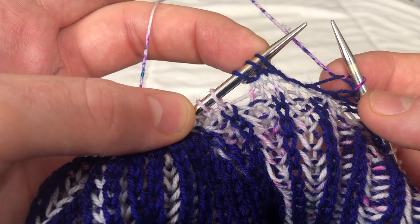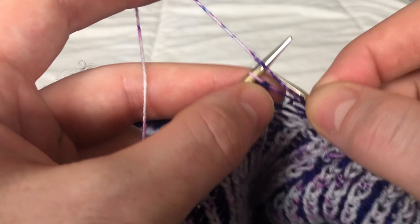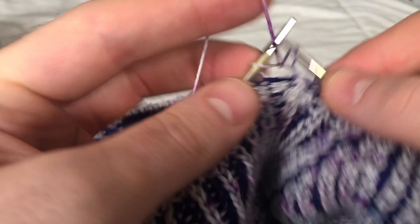Count one, two, three — three stitches before that last turn. This is where we turn with our main color. On the wrong side, slip one purlwise and continue to purl-knit to the last three stitches.